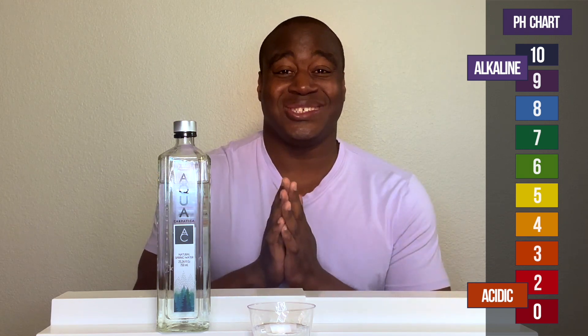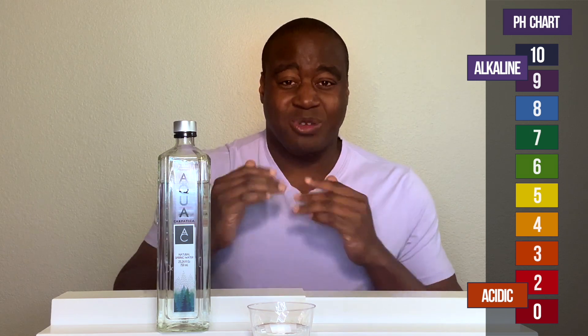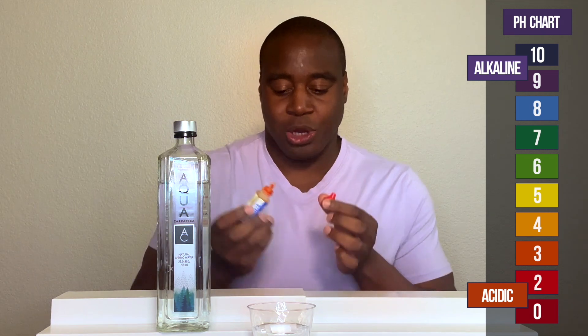What am I blowing into it? And if it changes colors, that means there's maybe something up with it, especially if it goes all the way down to acidic. So let's see what we get here with Aqua Coparica's spring water.